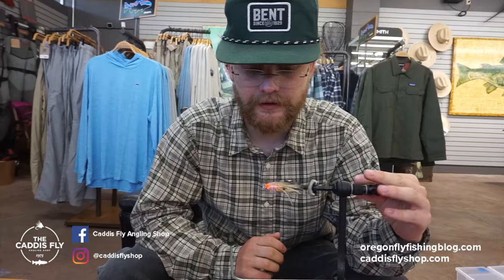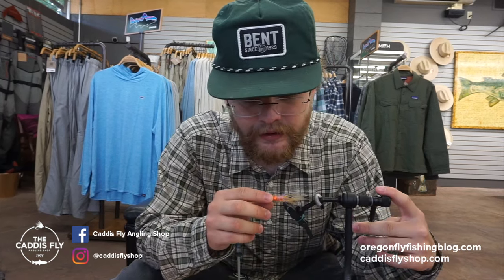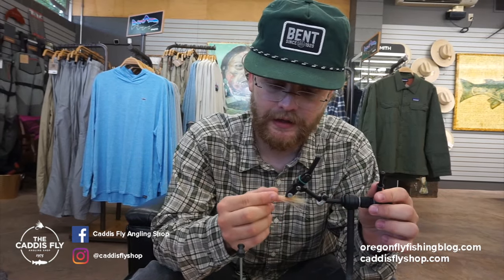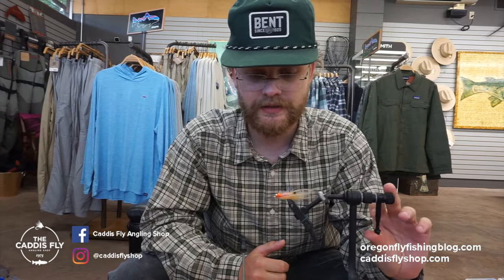Hey guys, it's Simon here with Caddo's Fly Shop and Oregon Fly Fishing Blog. We're going to be tying some flies for you today. Today I have a craft fur spawning shrimp. I've been using this for surf perch off the coast and it's kind of been crushing. You can use it for all sorts of other stuff like bonefish, or if you tied it on a more stout hook, trigger fish. It's got some orange under to mimic eggs and it's brushed out so that when it gets wet, craft fur gets translucent and shows the orange through the body. I know the surf perch like that orange color, so it's been working really good for me and I'm going to show you guys how I tie it.